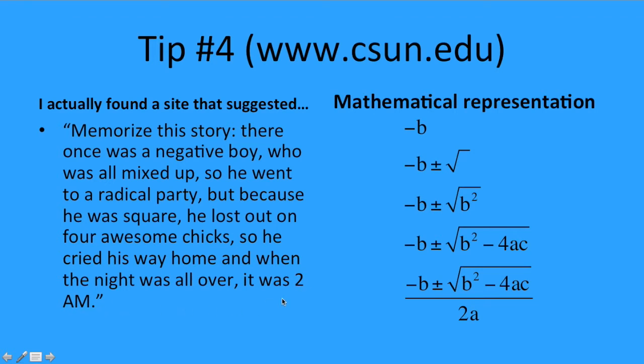Hopefully that helped you to memorize the quadratic formula or gave you some ideas about how to go about memorizing it. And that's going to be it for this video.